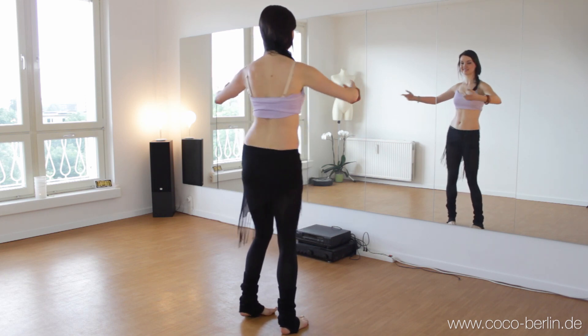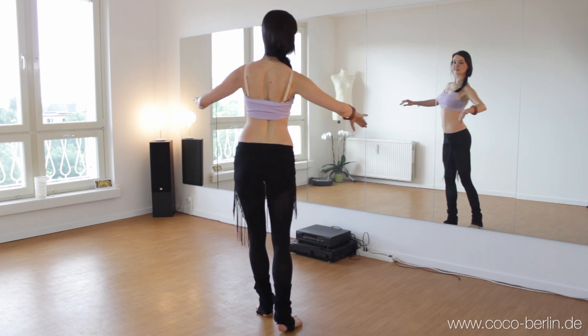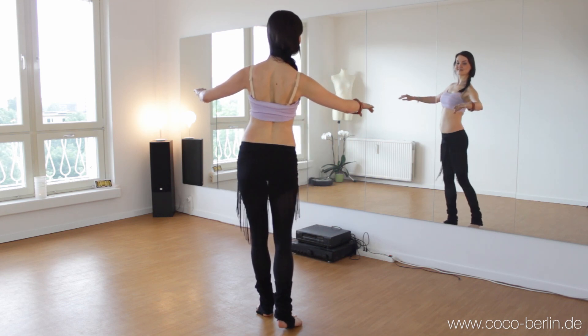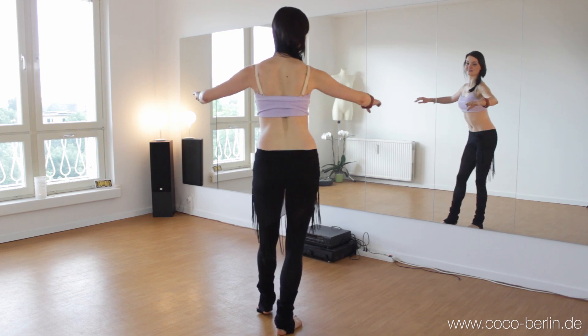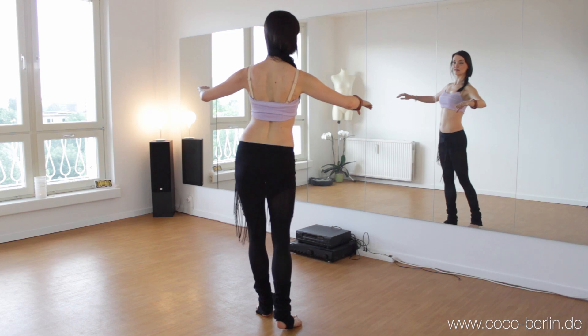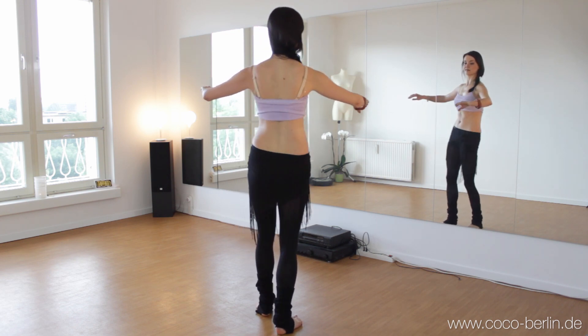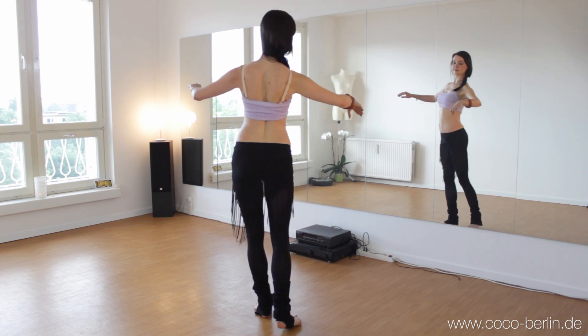And we change again. Start with the weight shift. And then start to lift your feet.